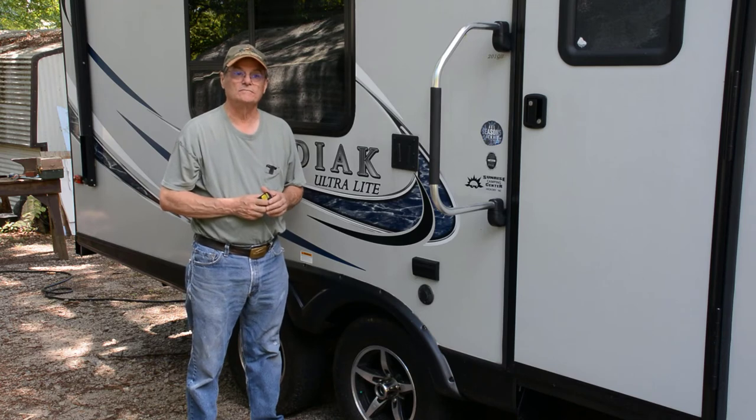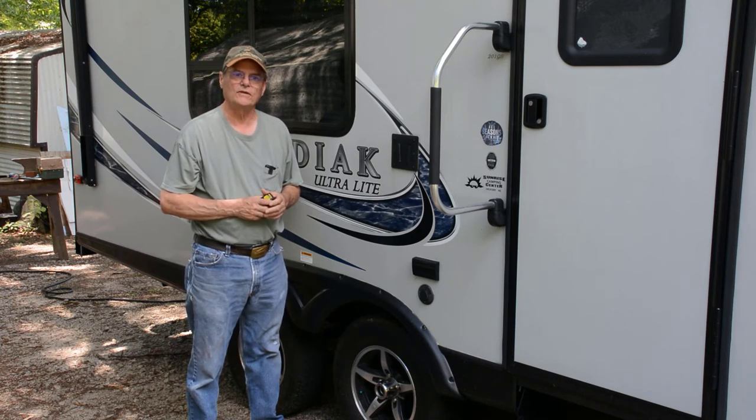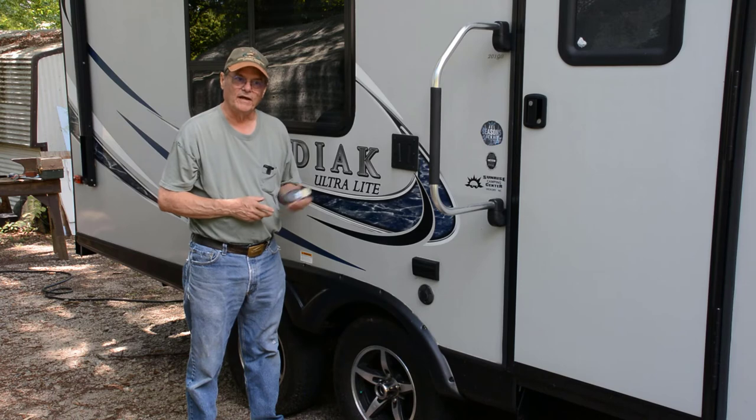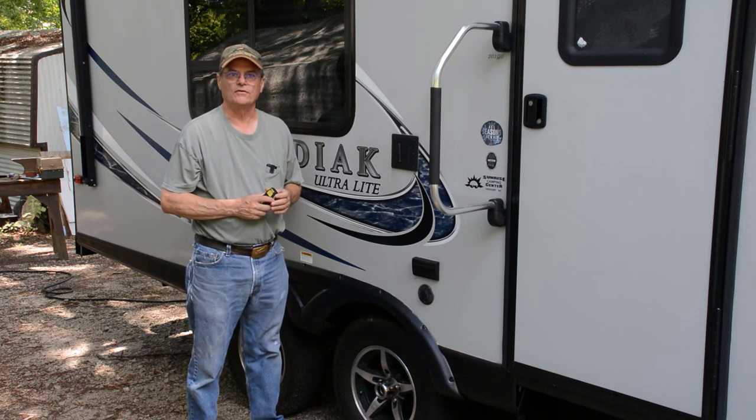Like I said, I got stranded out in the country a long ways from home years ago, and it just puts you in a real bind. Don't let that happen to you. These things are not expensive — buy one, use it. You may save yourself a lot of trouble.